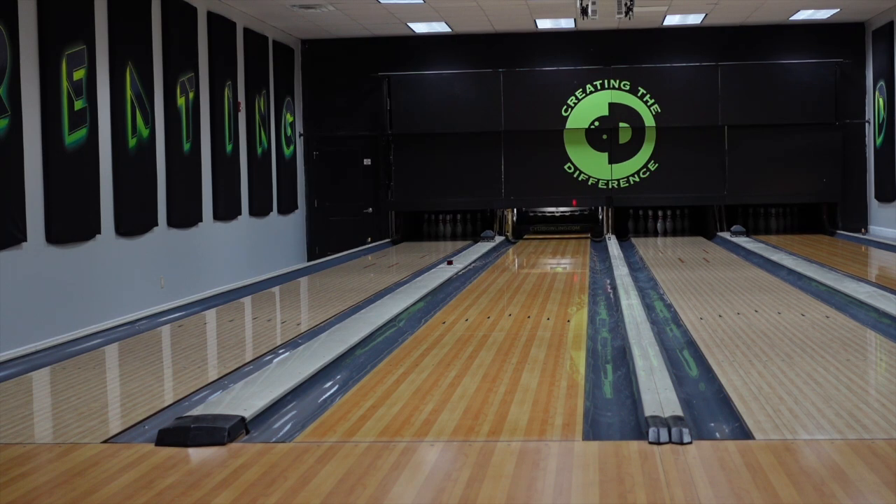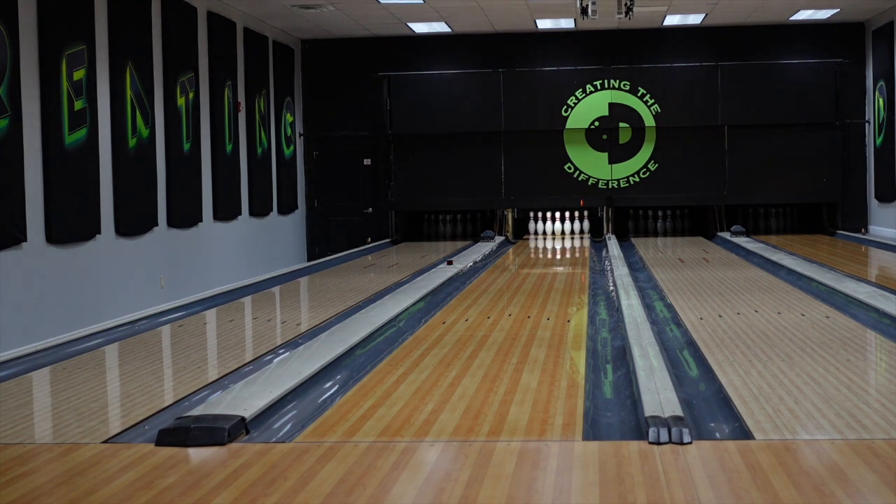That is exactly why — and if you learn something at all today about bowling, you might already know this — you should not make moves off bad shots. Making moves off bad shots loses two or three frames, like I just did. So if you're making bad shots, it really does not help you to make a move.